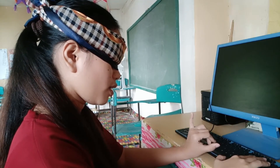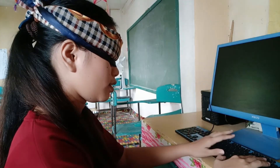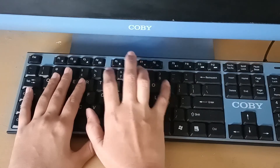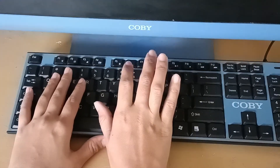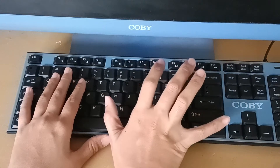Lastly, the pinky finger of our right hand goes for the keys 0, P, semicolon, period. Also for the keys enter, shift, and control.